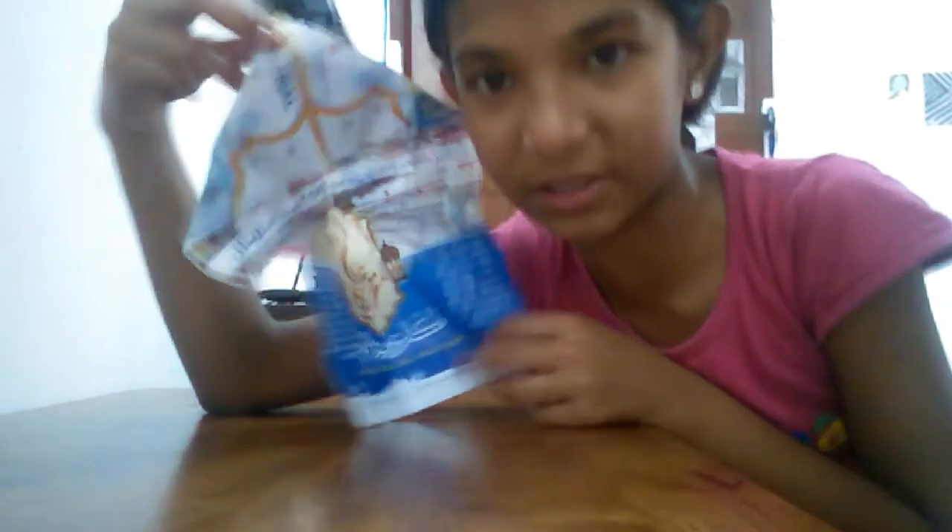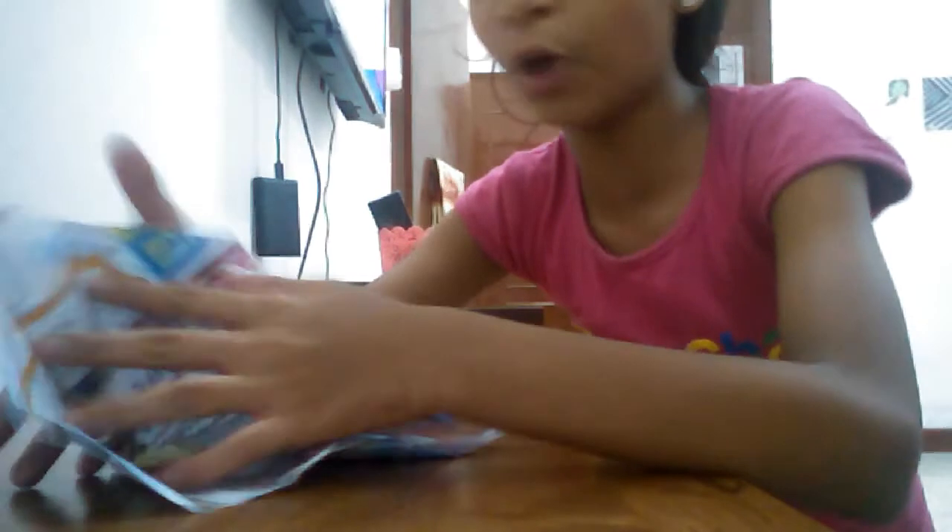And from here you also have to fold it like this. Then you will be getting like this. You got it like this. If you are not getting it you can try by yourself. Now close it from here. In the edge catch it properly and fold it from here. So you will be getting like this. Now again open it.